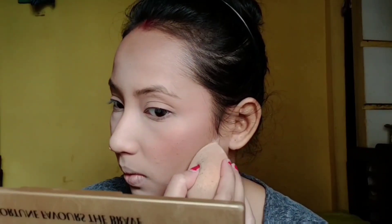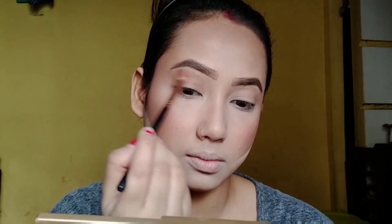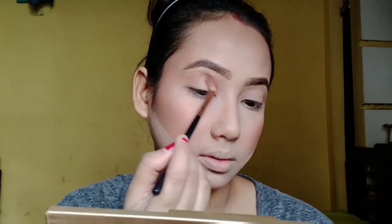I sharpen my contouring line to make it look crisp. I fill in my eyebrows off camera, and now I move on to eye makeup. I pick a light brown shade as a transition shade and apply it to the crease area.